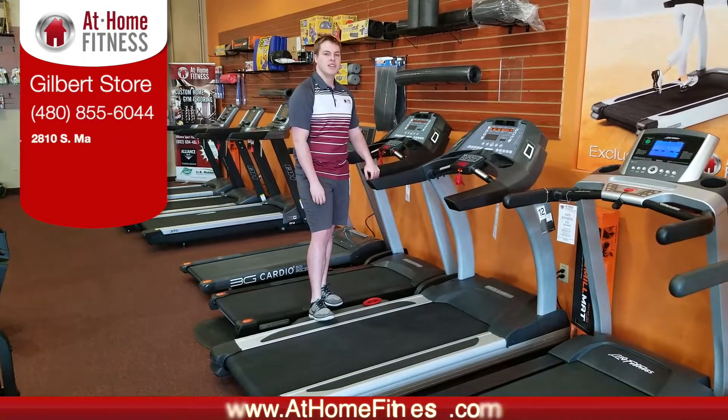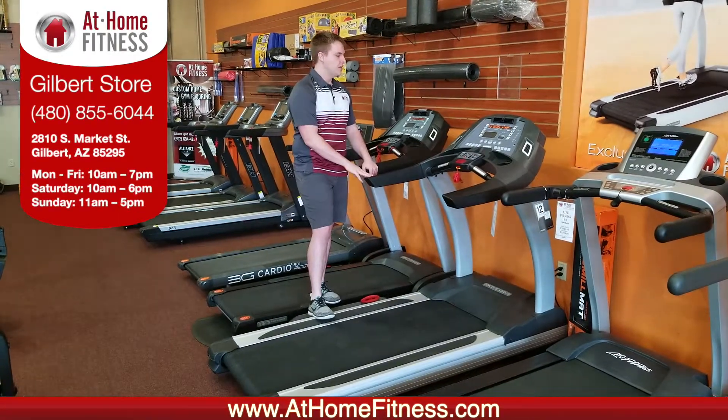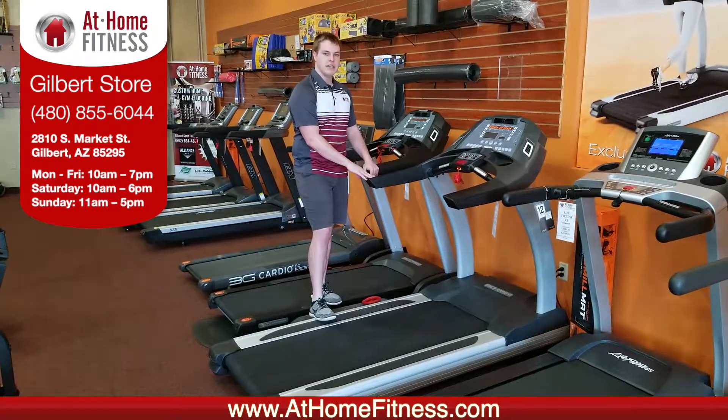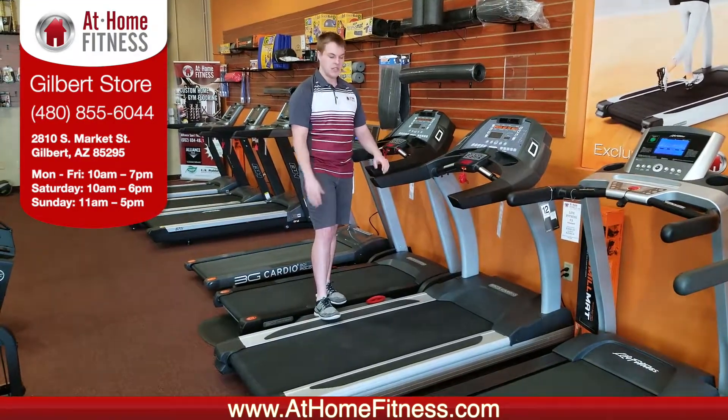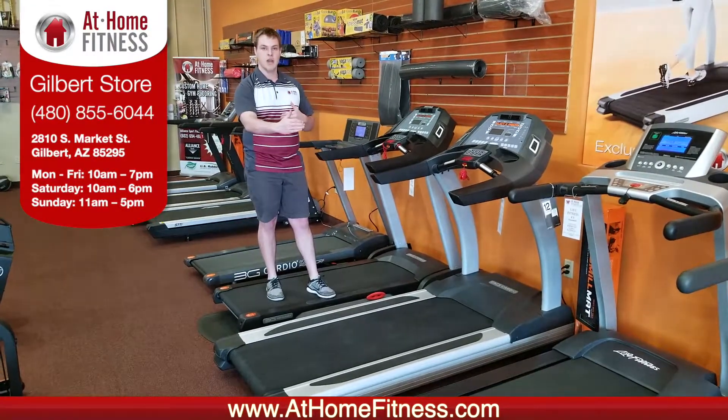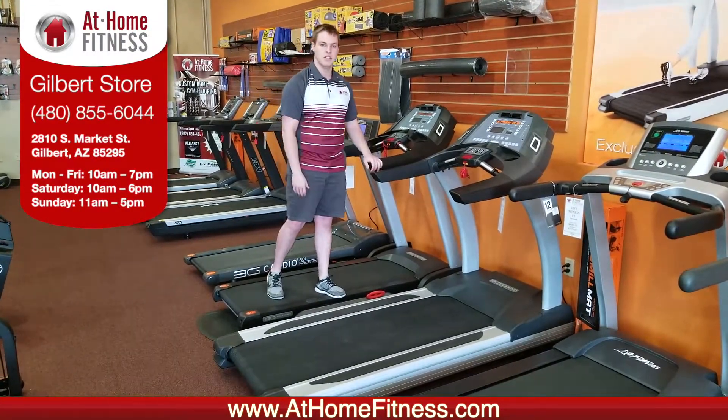Hi, I'm Grant with At Home Fitness Gilbert, and today we're going to look at the 3G Cardio Elite Runner Treadmill. This is the treadmill you want if you're looking to bring that commercial feel to your home. This is a full-size treadmill, 62 inches long by 22 inches wide, so actually bigger than some of those you'd see at your gyms.